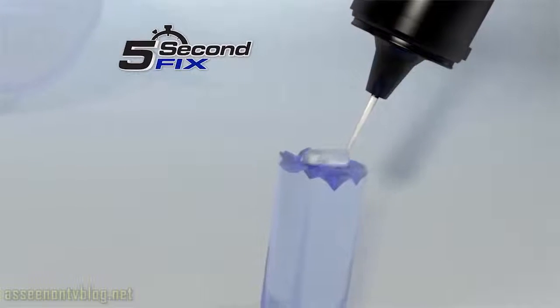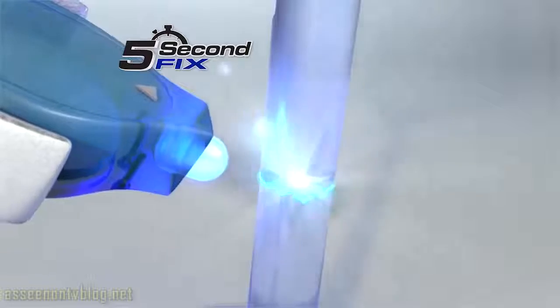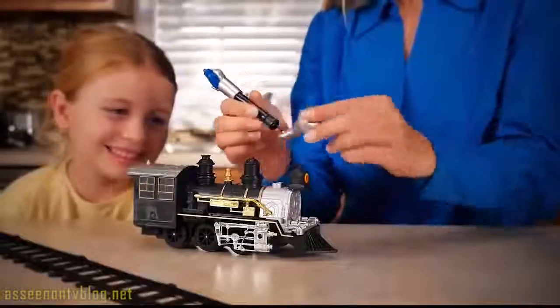The secret to 5 Second Fix is the super-powered welding compound that cures to a permanent bond with the power of the UV light, so you always fix it right. Now you can fix a child's toy and bring back the joy in 5 seconds.